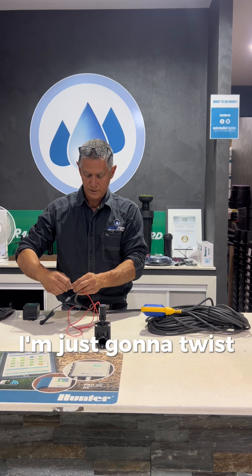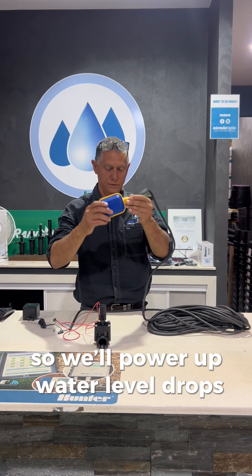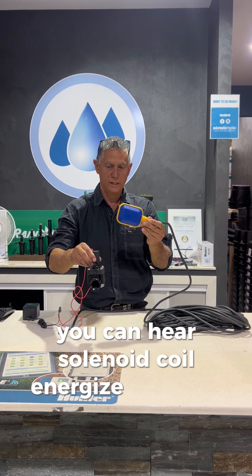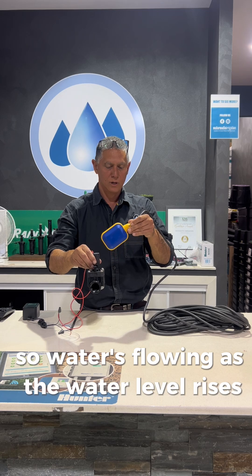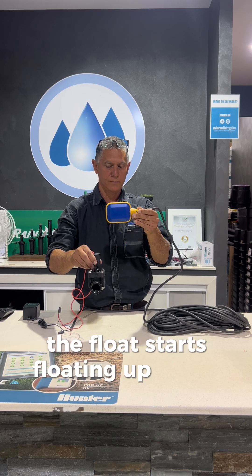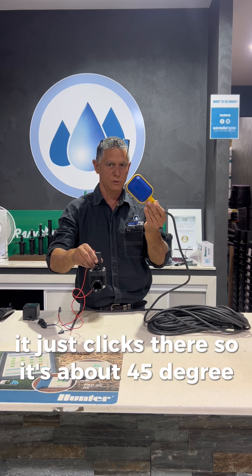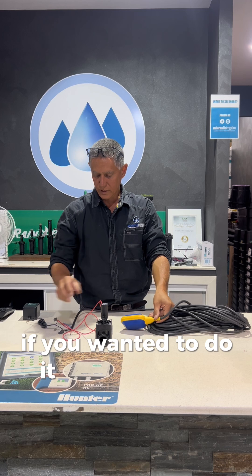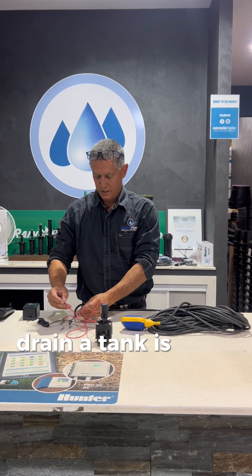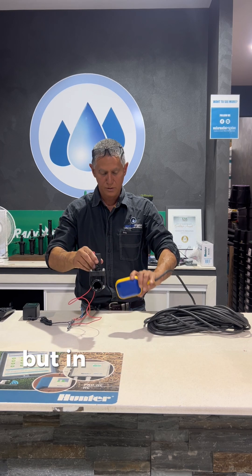So I'm just going to twist those together. We'll power up. Water level drops — you can hear the solenoid coil energise and that opens, so water's flowing. As the water level rises, the float starts floating up and it turns it off — it just clicks. So at about 45 degrees there would be off, and there is on. If you wanted to drain a tank, it's just a matter of switching to the brown wire and it'll do the same thing but in reverse — as you take it up, the solenoid valve is now energised, and as you drop it down, it closes.